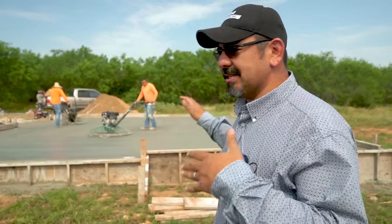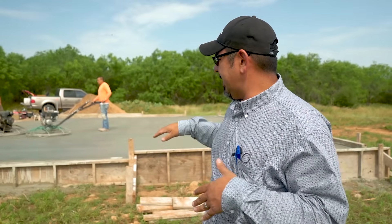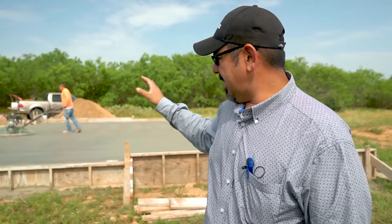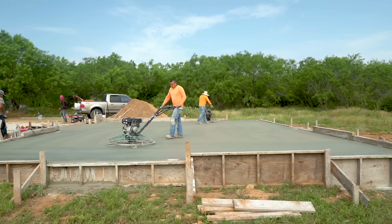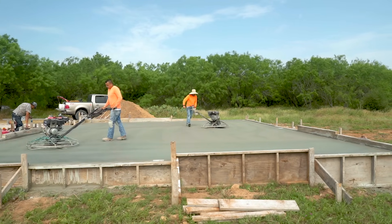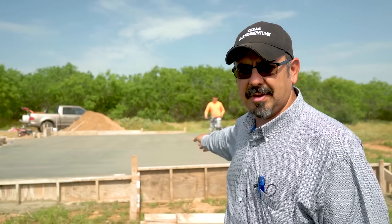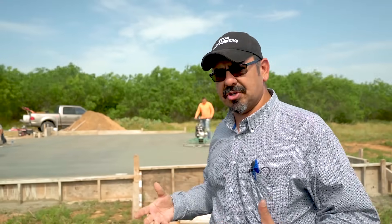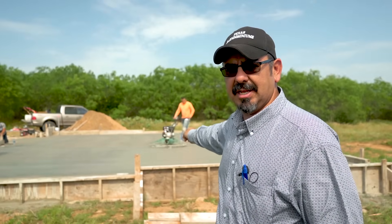This slab is almost done. You can see we have two trowel machines on there — one running with combination blades and the other one with the polyblades. You can see the CVT clutches really come in handy here: the combination blade machine was really spinning those blades fast to bring up more moisture, so therefore we don't have to spin the poly blades as fast. He can speed it up if he needs to, but at this point he doesn't have to.